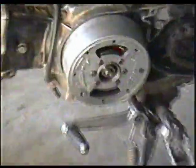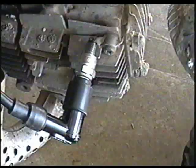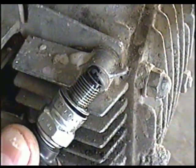Before you put the flywheel cover back on, take the plug out, ground it to the engine with the switch on, and check for spark. You want some nice spark like that.